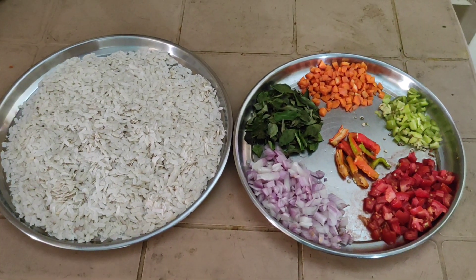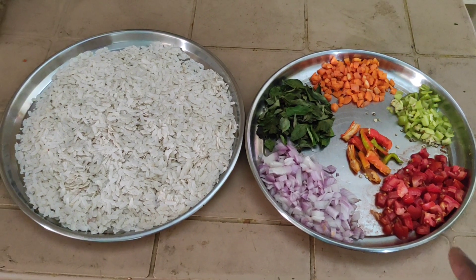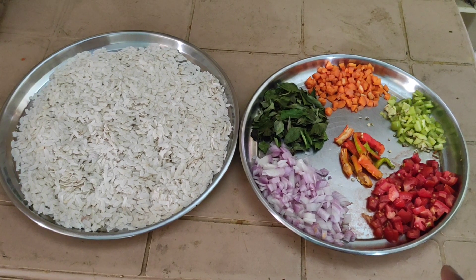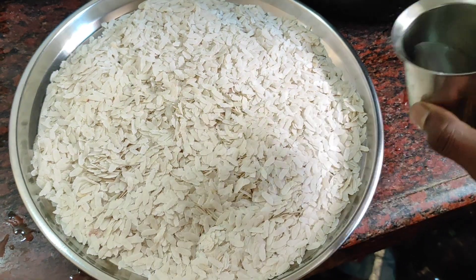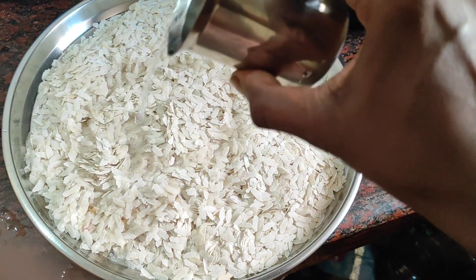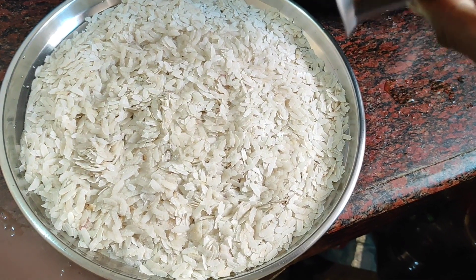Onion, tomato, green mirchi, curry leaves, carrot, red mirchi — just mix it all very well. Look at this friends — poha, add some water and mix very well.